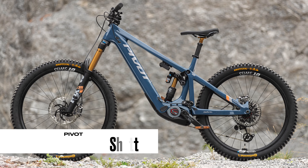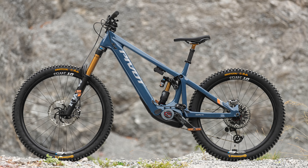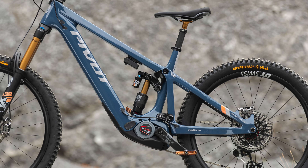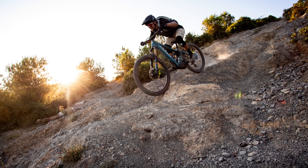Number four: the Pivot Shuttle LT, rolling on mullet wheels, 170mm up front and 160mm in the rear. Bosch Gen 4 race motor with a 750 watt hour battery, available in four sizes, weight starting from 22.3 kilos, and prices starting from 9,000 euros. This bike looks amazing, just like all the Pivot e-bikes do. I'm a big fan of Pivot bikes — yes, they are a little expensive, but they are a high boutique brand. I'm very interested to know why Pivot have stocked this beast with the Bosch Gen 4 race motor, not the new Gen 5. I have a few ideas we'll get to at the end of the video, but overall, another fantastic e-bike by Pivot.